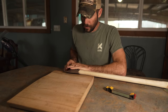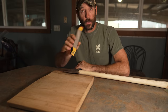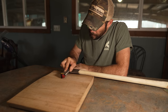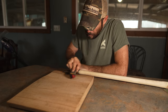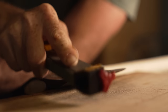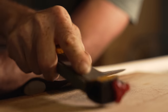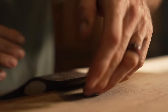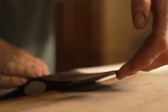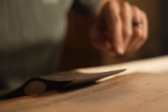I'm just going to prop it up on a piece of wood like that so that I can maintain my bevel, and I'll start working with the coarser side of this. I can feel the burr everywhere except right back here.